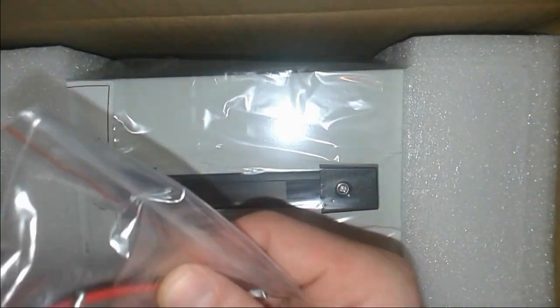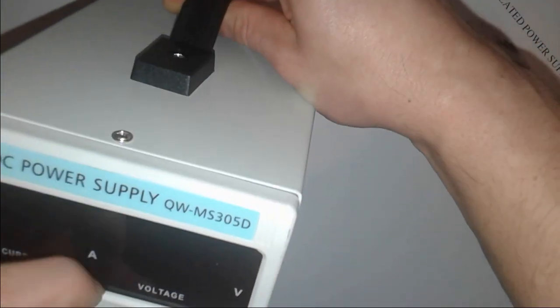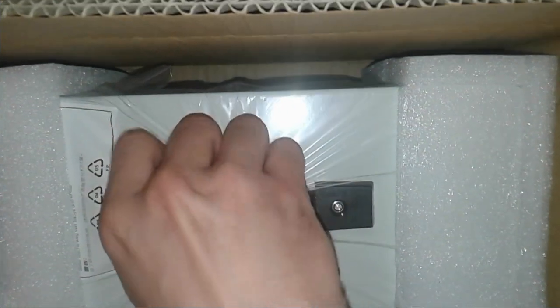We're gonna equip our lab with electronics stuff, so let's get cracking. First we're gonna open the package — as you can see it's got this stuff. We ordered some new stuff, so let's see what we have here. Lots of packaging. Interesting — it says on the package: Contact Yes Com USA Inc, so United States.